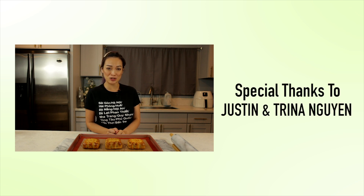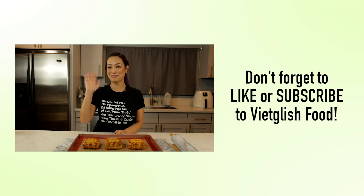Thank you so much for watching Vicklish Food. I hope you really enjoyed this special. I hope you guys go out and celebrate Te Chum Tu. And until then, I'll see you guys next time. Bye!